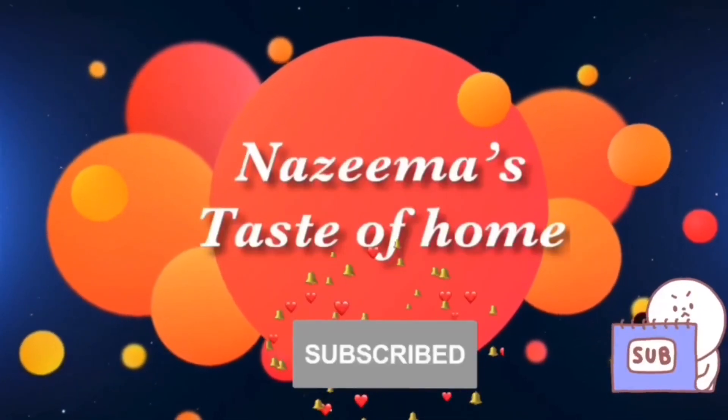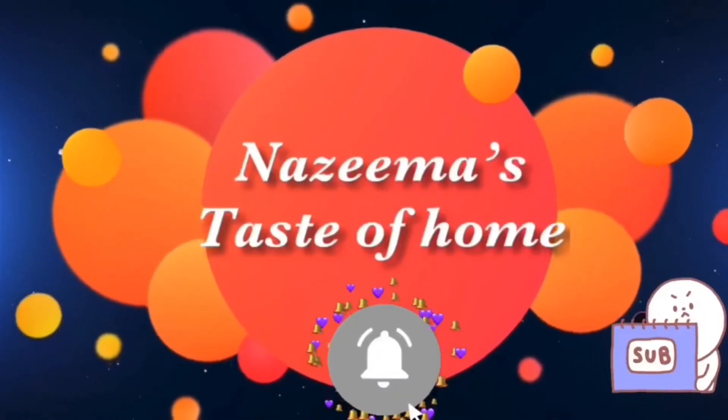Subscribe to Nazima's Taste of Home and press the bell icon for later updates. As Diwali is around, I thought of sharing something sweet, so today I'm making Bombay halwa — also called Karachi halwa or cornflour halwa.